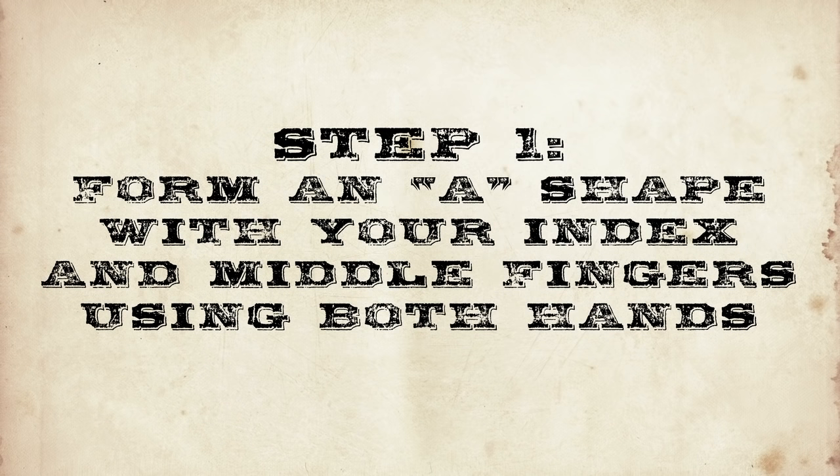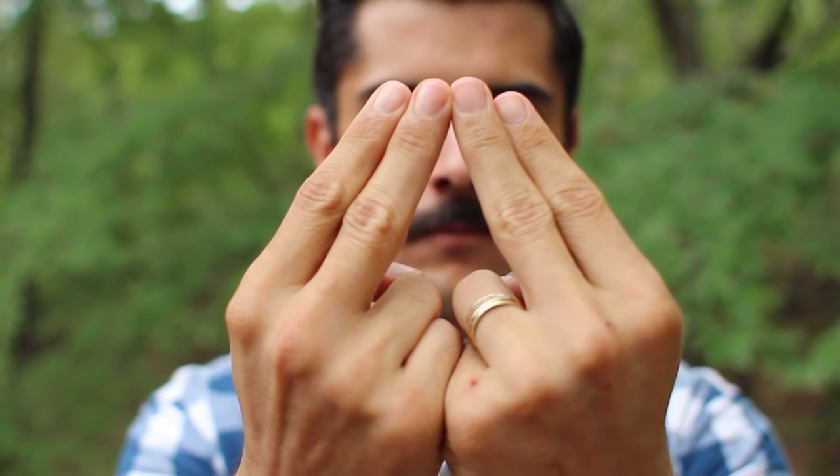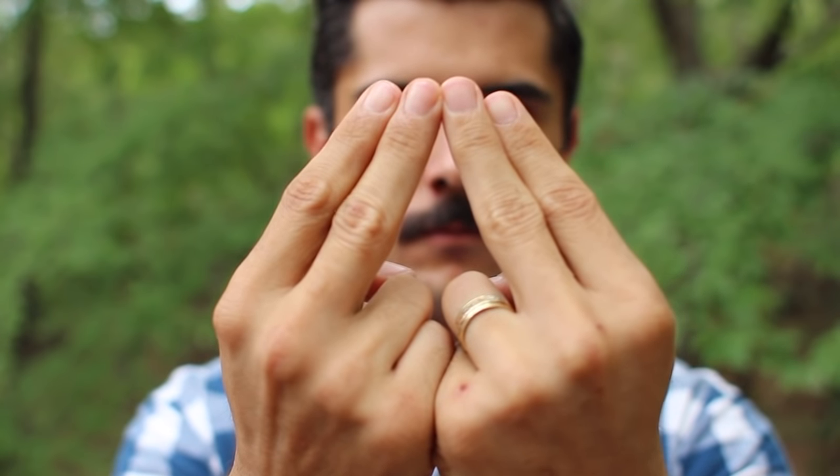Extend your middle and index fingers on both hands, keeping them close together, while your thumbs hold down your ring and pinky fingers. Place your two middle fingers together, forming an A shape.